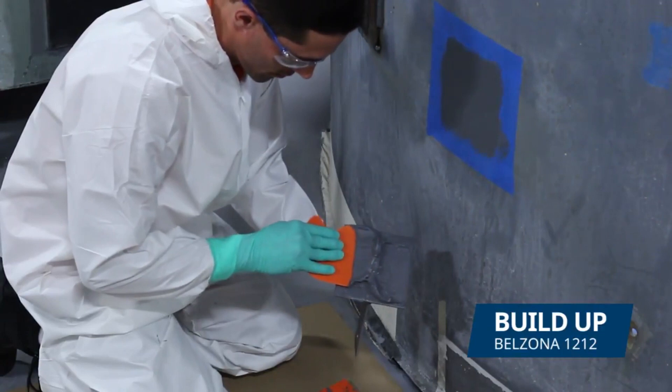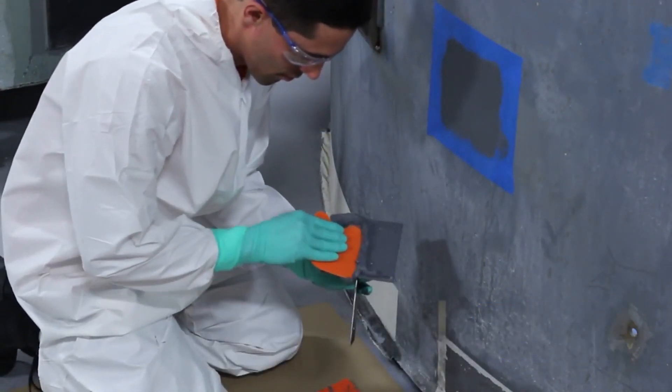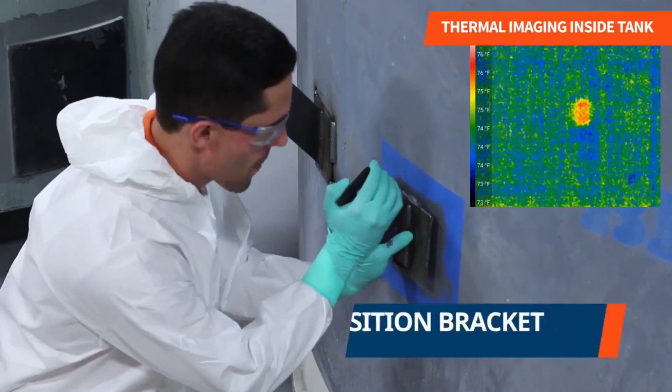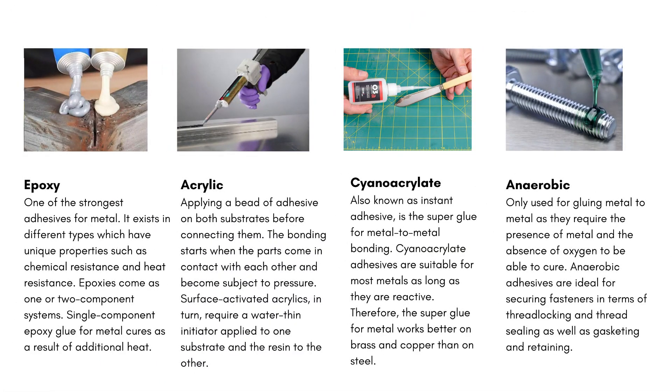Due to their shear strength and toughness, modern adhesives can also serve to join structural materials, of which plywood is a common and well-known example. The four most common adhesives for gluing metal to metal and metal to other materials are epoxy, acrylic, cyanoacrylate, and anaerobic.